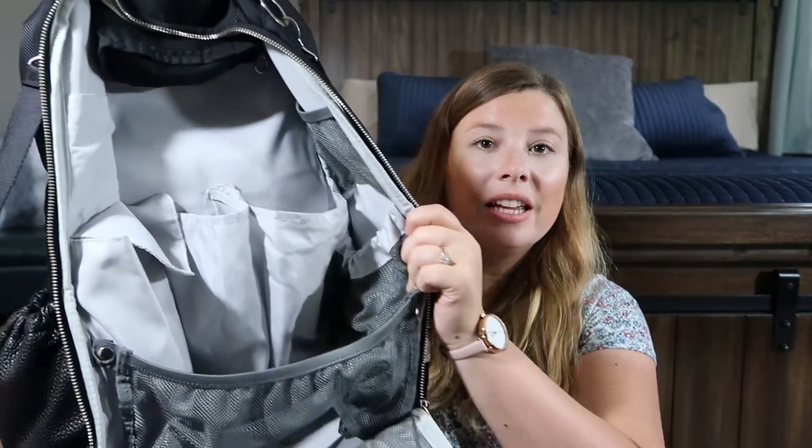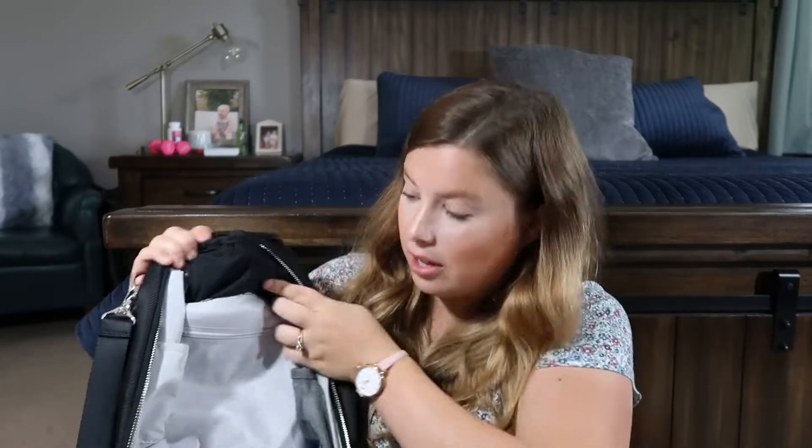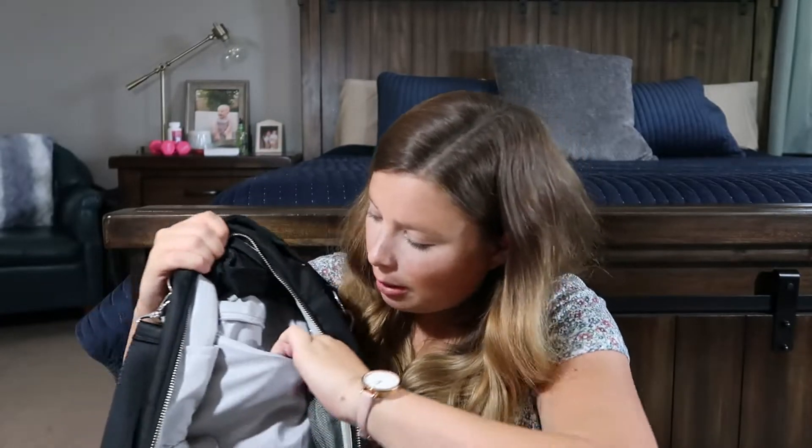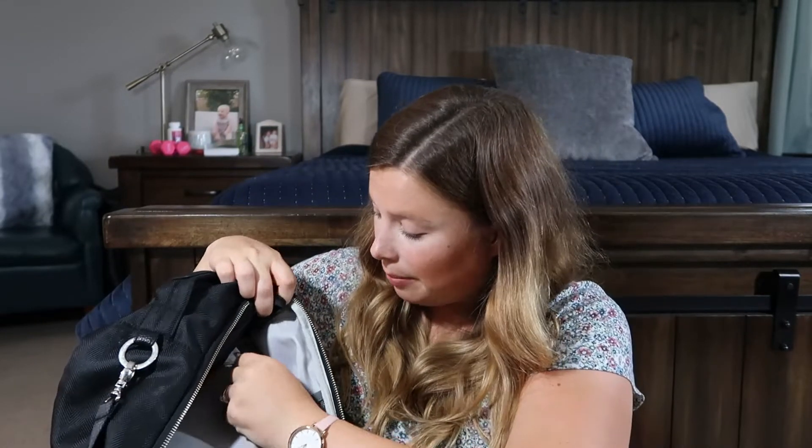Even the inside of the bag still looks really clean after a year and a half. I could wipe it down easily if I needed to, but I rarely have to. There's also a small zipper pocket inside at the back that I almost never use, but it's there. There are just so many pockets in this thing.